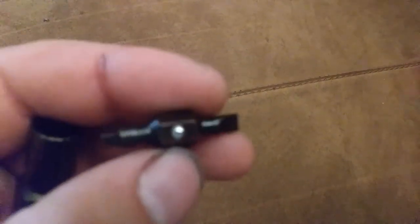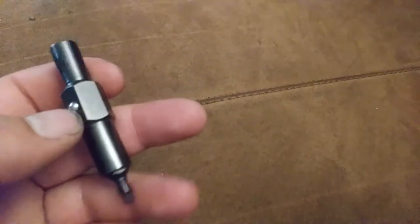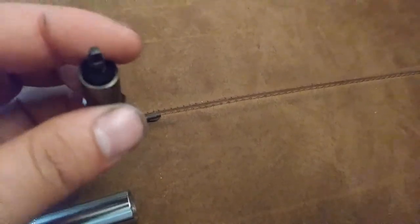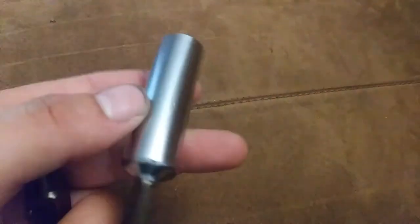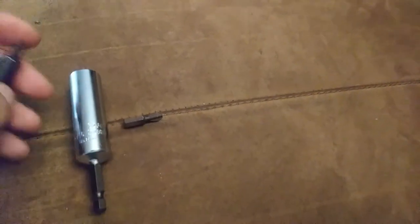The 5/16 side has a flip bit with a number 2 square and a 3/16 flat, which gives you the basic bits you're going to need most of the time. You also have the option to put whatever quarter-inch bit you like in there. So you've got quarter-inch, 5/16, Phillips number 2, square, and flat head — and the 6th part of the 6-in-1 is this holder, which is basically a 9/16 deep socket.